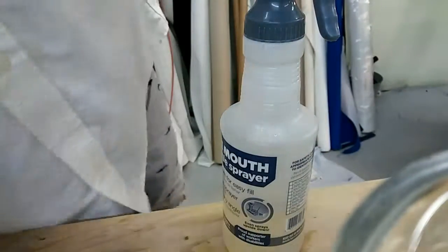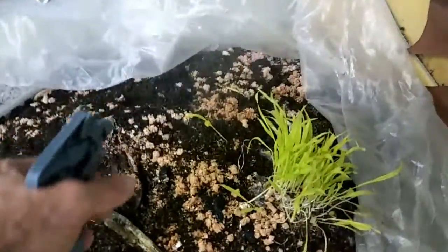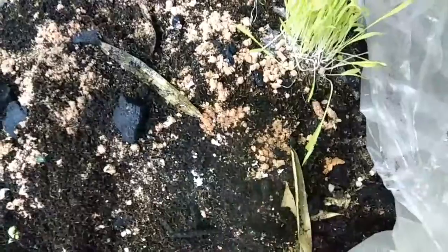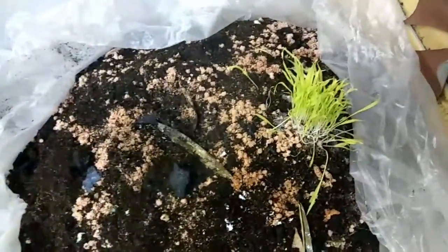So I take that and then I spray it on my beds where it's needed. There's a bunch of corn and I just put some avocado and lettuce and stuff in there.